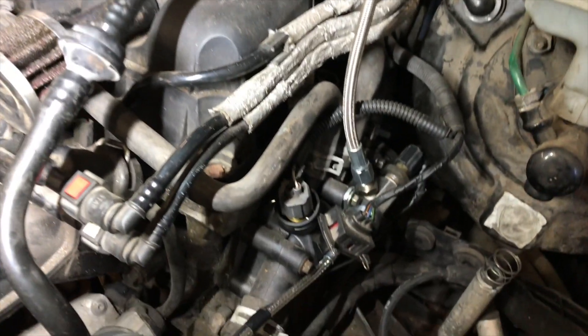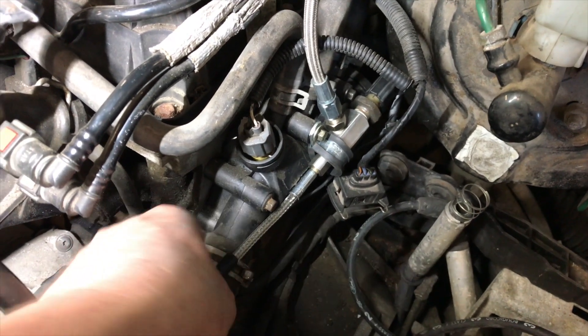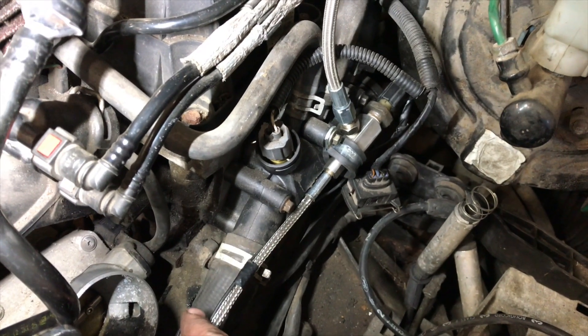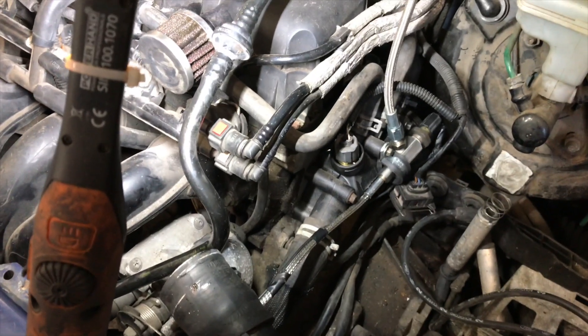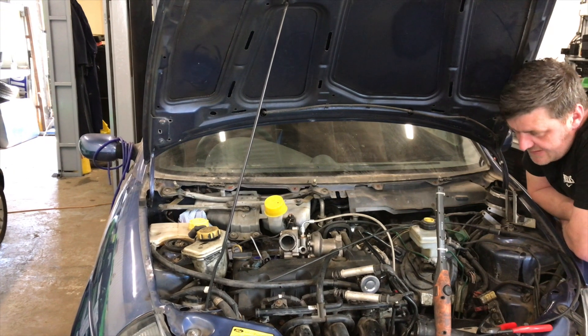The feed's done - bolted off on a P-clip just under the thermostat housing. The wire's tied around it, goes down and joins up for the oil pressure sensor, then the feed goes into the turbo. Looks neat and tidy for what we've had to use.